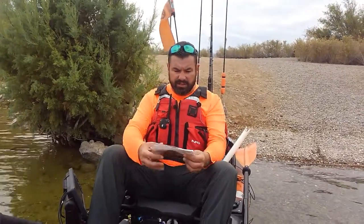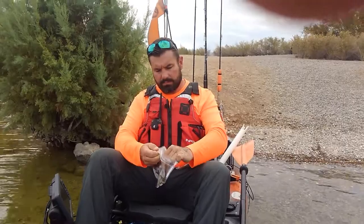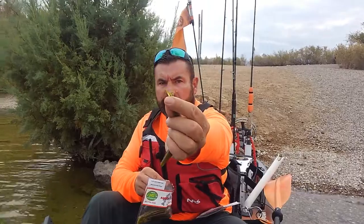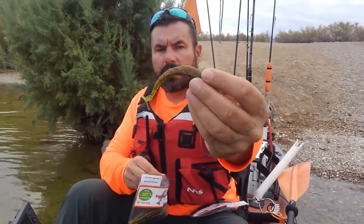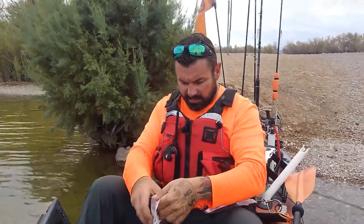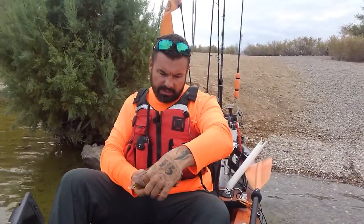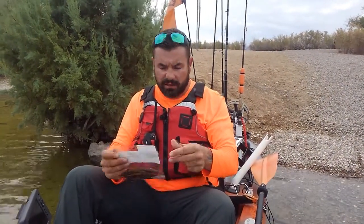The first one is the five-and-a-quarter-inch Dirty Dog — it's a fluke style bait with a nice split tail and a thin profile. It's got good action and these are actually pretty durable baits. The other one is the Big Mama. Both of these are in a rot of watermelon red flake color, probably one of my favorite colors to throw when I'm bass fishing.